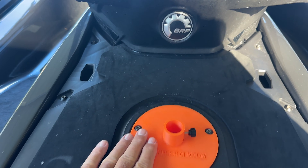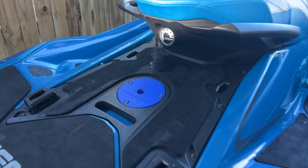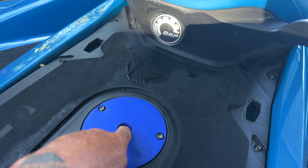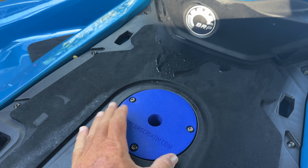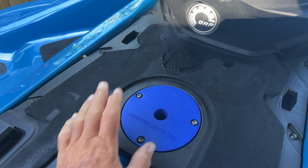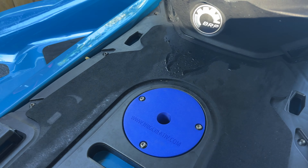This is the flagpole holder — you can also use it for an umbrella. This is the original umbrella holder, which basically sticks an umbrella in there while you're anchored at the sandbar. You're not going to want to run with anything attached in here; you never want to run with the umbrella in there.